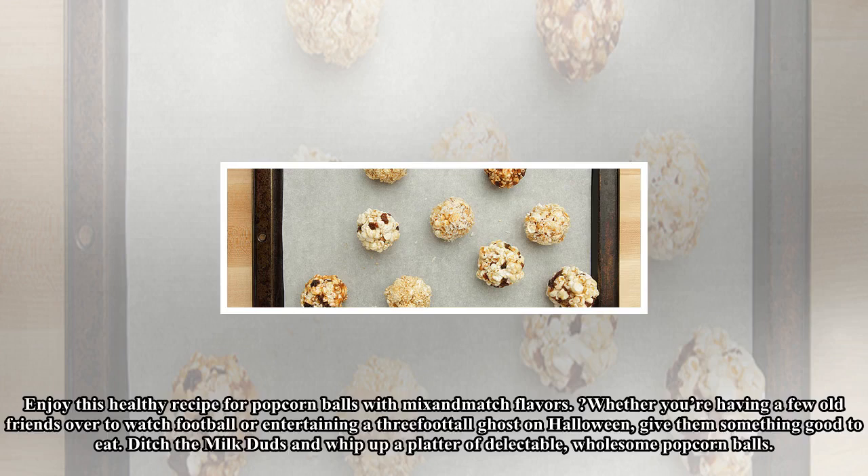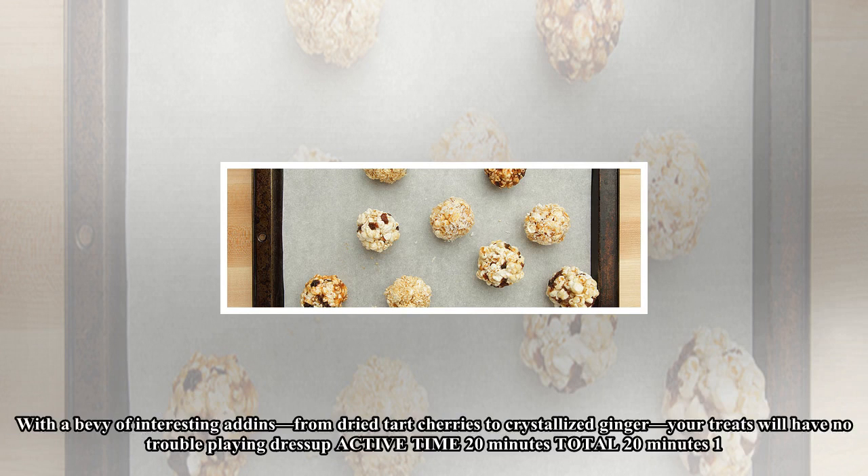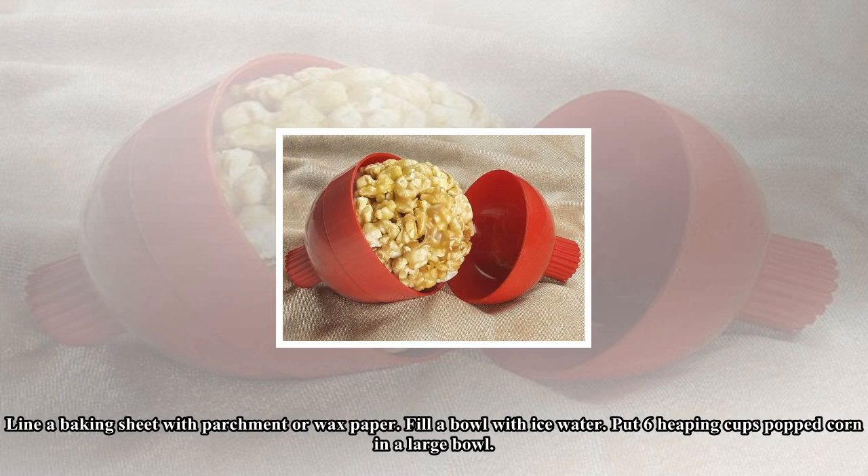Enjoy this healthy recipe for popcorn balls with mix-and-match flavors, whether you're having a few old friends over to watch football or entertaining a three-foot-tall ghost on Halloween. Give them something good to eat — ditch the Milk Duds and whip up a platter of delectable, wholesome popcorn balls. With a bevy of interesting add-ons, from dried tart cherries to crystallized ginger, your treats will have no trouble playing dress-up. Active time: 20 minutes. Total time: 20 minutes.